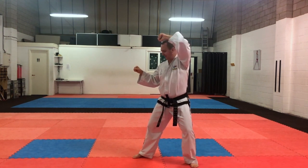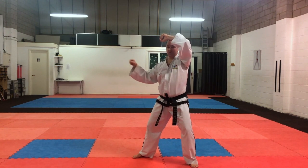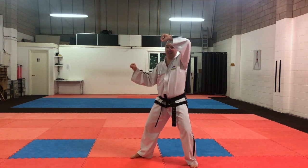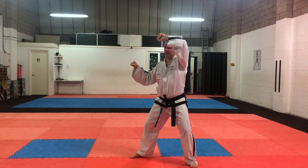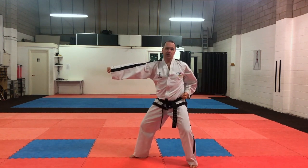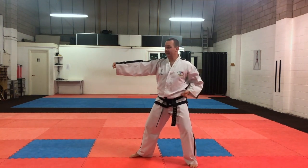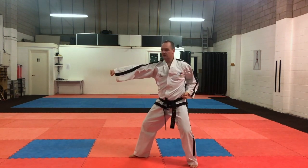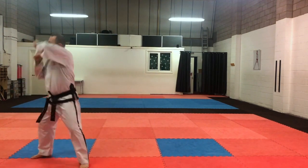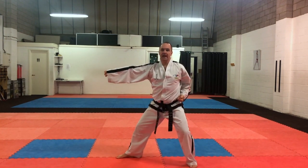Now the counter attack for number three is the same as the attacking technique — we stay in L stance, using our right hand in front, and do a middle section punch. The important thing to work on here is your other hand — your left hand becomes a focus hand reaction position before we do the punch. Then we punch nice and long going into the rib area of the body. So the full defensive routine going backwards: twin forearm block, then L stance punch.